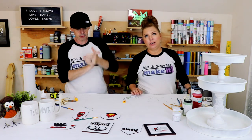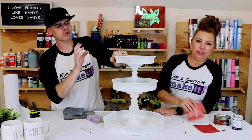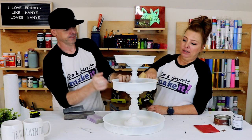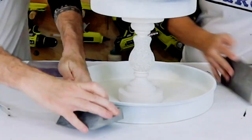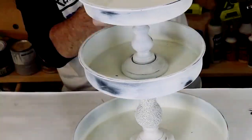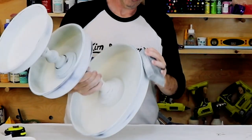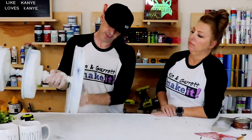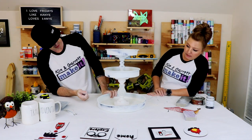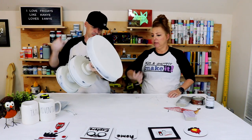Look how cute they are! Step seven: now we're going to distress it. I tried to put a few light coats of paint on there so it will chip off in some spots, so we'll just have to see. What do you think? I like it a lot! It's got a bunch of dust right there, can you get that out?